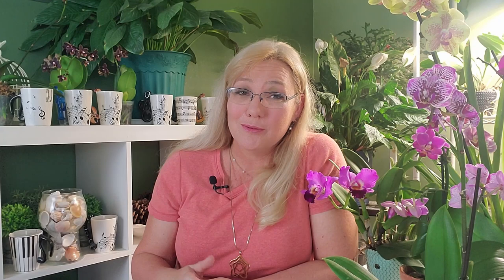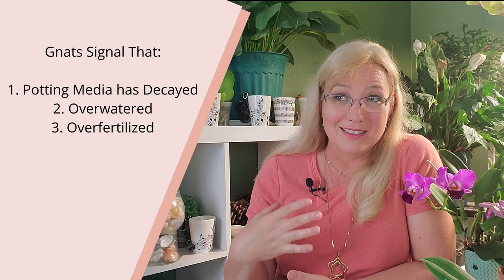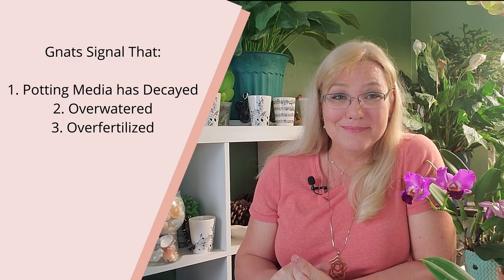Fungus gnats are kind of like the canary in the coal mine — if you see that something's wrong with the canary, you need to get out of there. If you see fungus gnats, you need to act. I can narrow it down to three things that the fungus gnat signals: number one, the potting media is decaying; number two, it's over-watered; and number three, it's over-fertilized, because with all this excess fertilizer, they're going to have a great time reproducing.